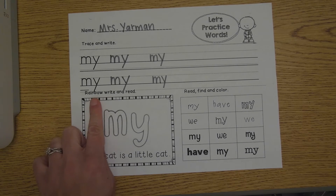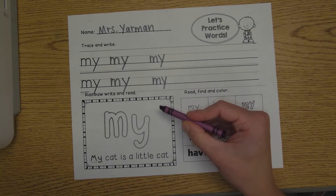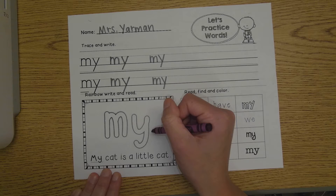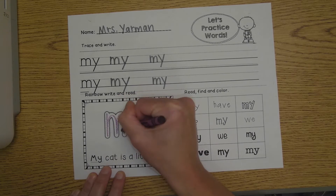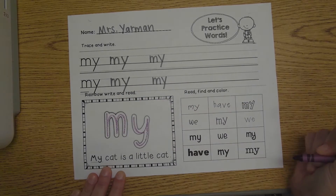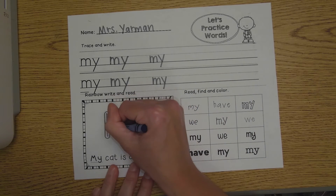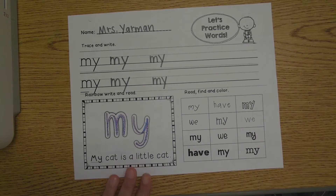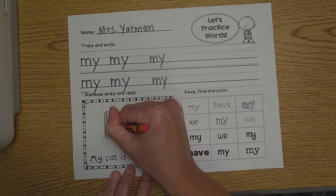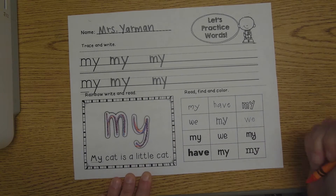This next box says rainbow write and read. When we rainbow write in kindergarten, we use three different colors. I'm going to start with purple as my first color. I'm not going to color the letters, but I'm going to write inside of them. M, Y — my. Now I'm going to take my second color and write again. M, Y — my. One more color. M, Y — my.